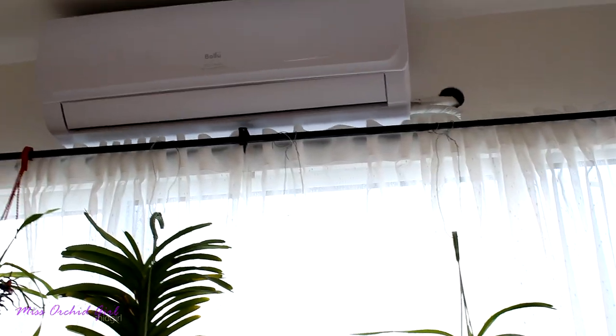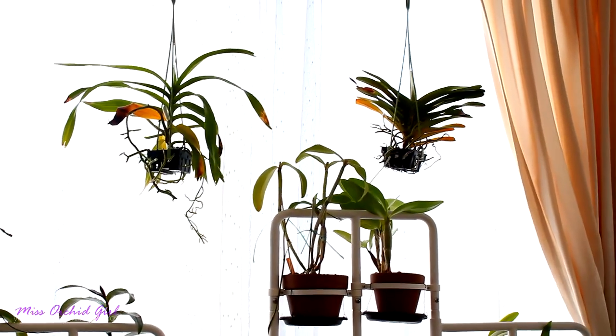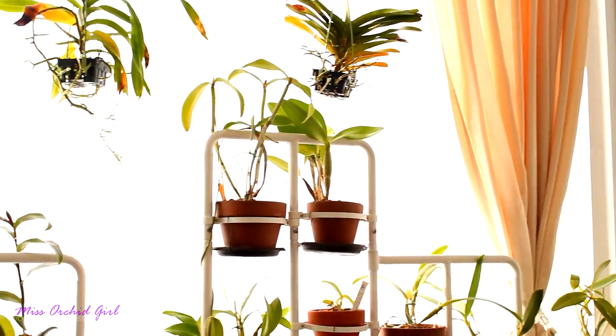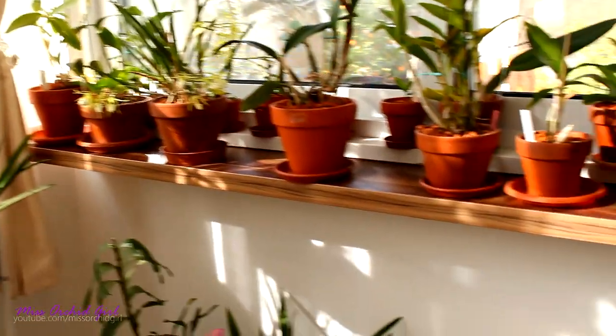And up above, of course, we have my AC, which works on heat right now because it's kind of cold. But in the summertime it keeps my greenhouse pretty cool — it's actually doing a good job, so I'm happy.